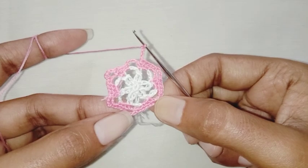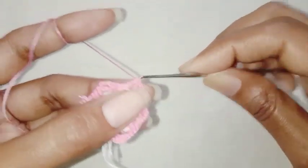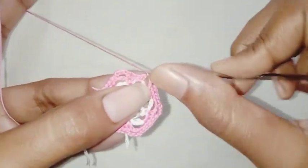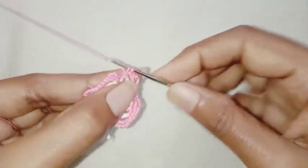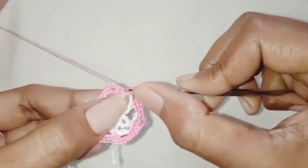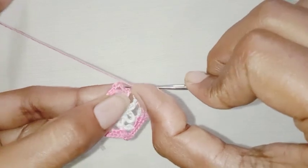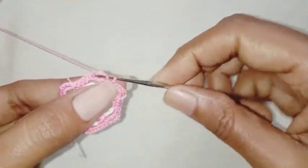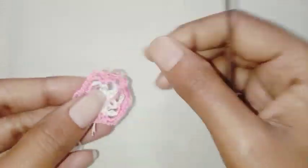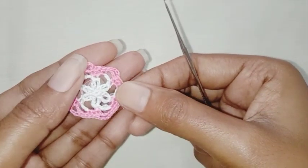This is the end of the row. In chain-4 space make two single crochet. Make one single crochet each in the next two stitches. Make a slip stitch in the first single crochet stitch. Fasten off the thread and weave the ends. Row 4 is completed.